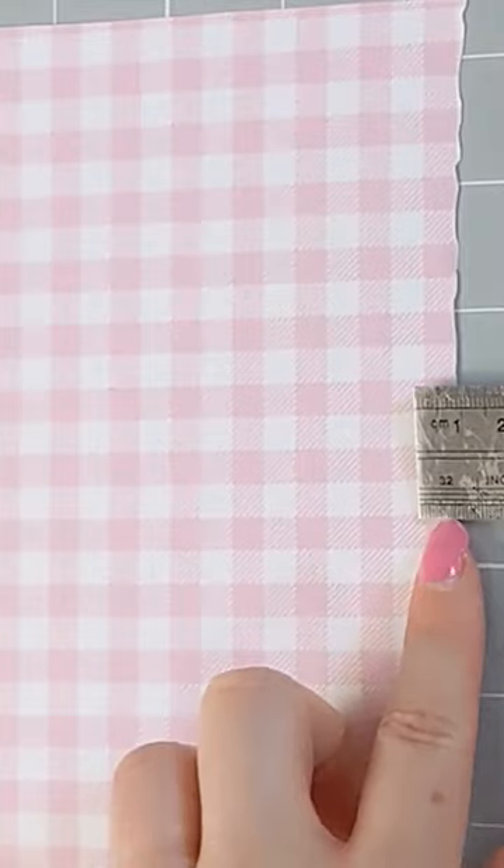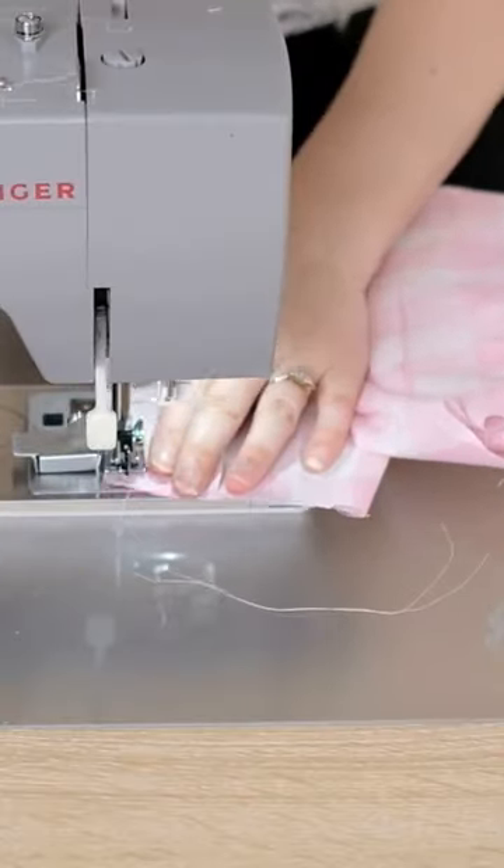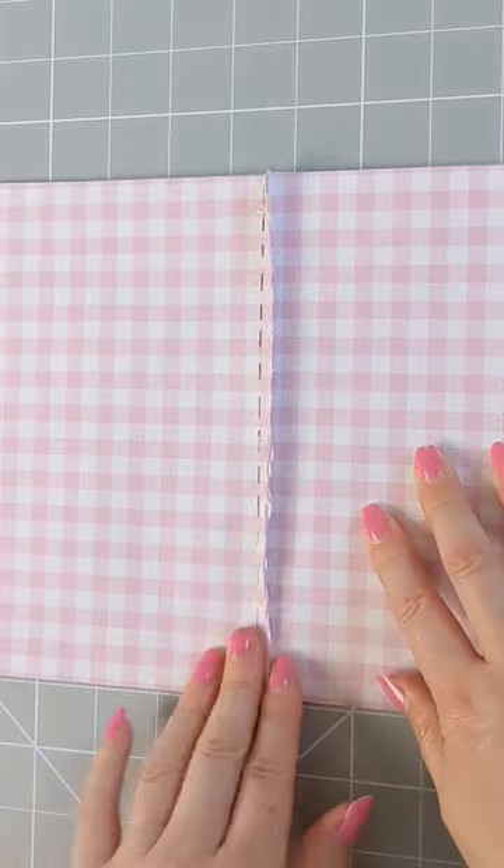Place wrong sides together and sew a 2/8th of an inch seam along this edge. Here is me completing that on actual fabric for my Barbie cosplay. You can see the seam is now visible on the front of the fabric or garment.